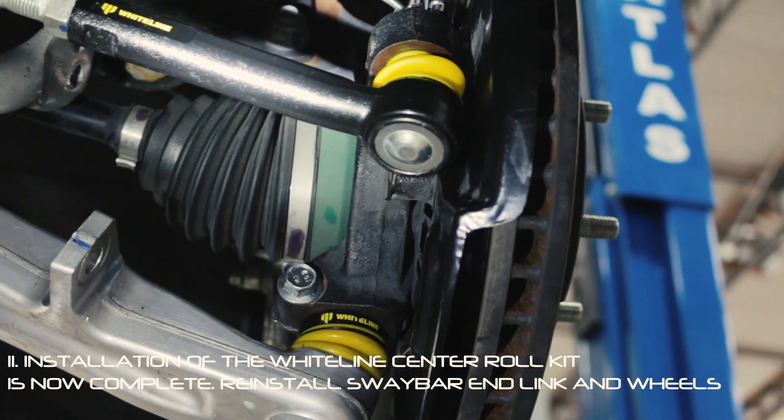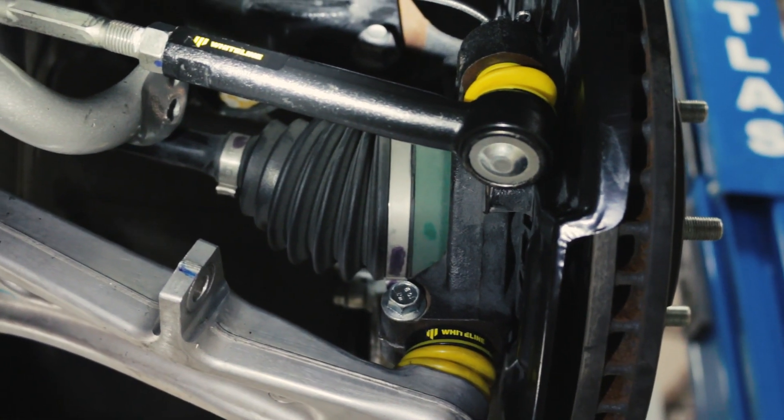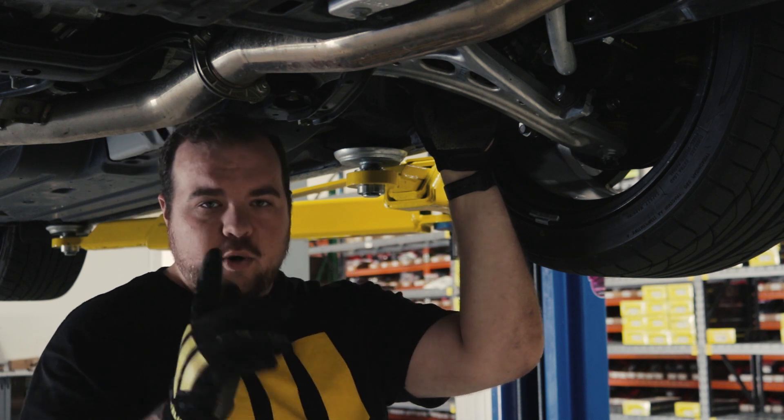Now that we've installed the KCA 313 Roll Center Bump Steer Correction Kit for this 2018 WRX, head on over to WhitelinePerformance.com and check out KCA 313 for your Subaru and get grip activated.